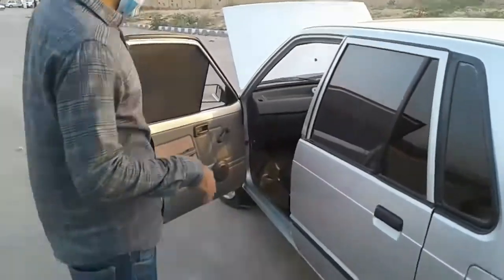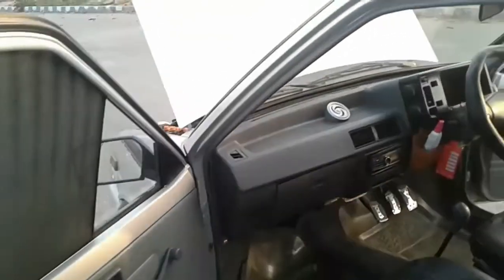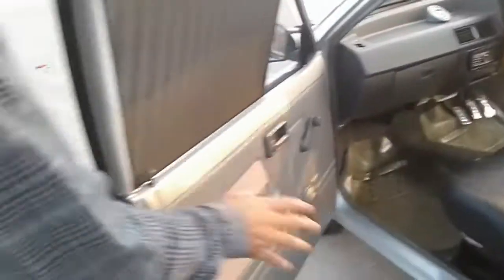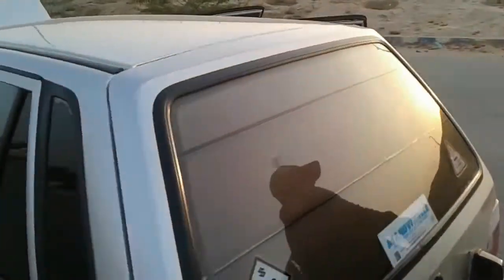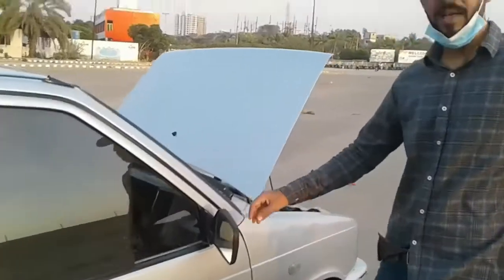Every second week I wash the car, though I don't wash the inside each time. You can see the door panels are all genuine. There are no scratches on the dashboard and no scratches on the sideboards. The mirrors are also genuine.